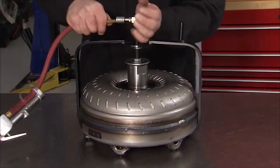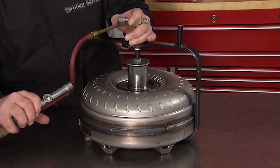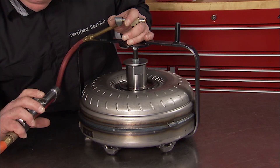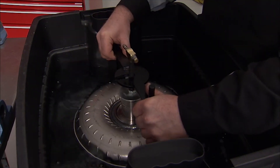Connect an air hose to the fitting on the plug. Pressurize the torque converter to a maximum of 571 kilopascals or 75 psi. Disconnect the air hose and submerge the torque converter in water.